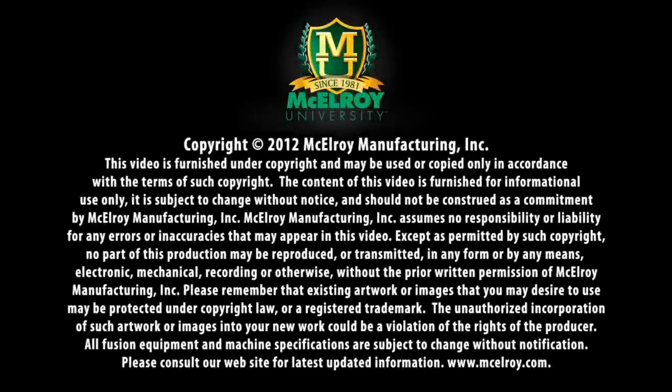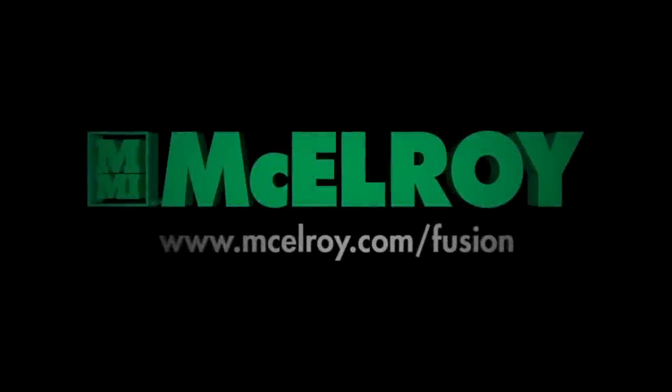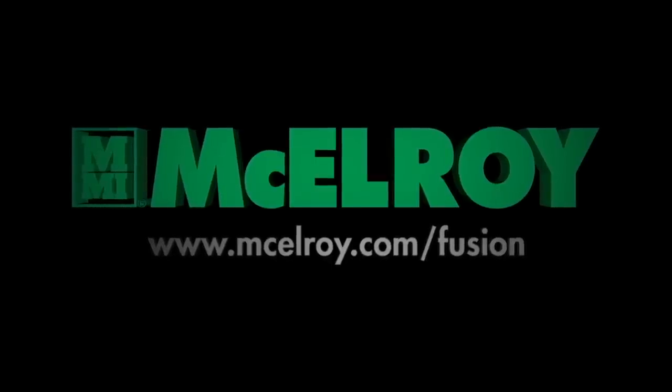This video is intended as a guide only and does not take the place of proper training by qualified instructors. For a more complete understanding of the fusion process and machine operation, we encourage you to attend one of the many classes offered through McElroy University. Visit our website at mcelroy.com/fusion for a complete listing of class offerings.